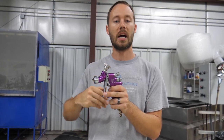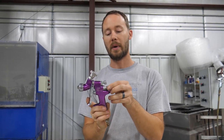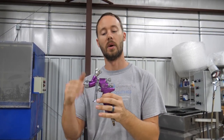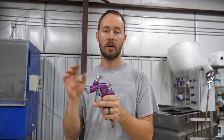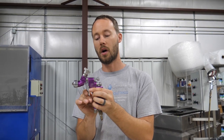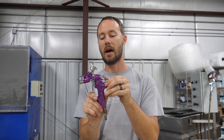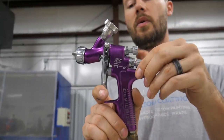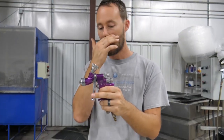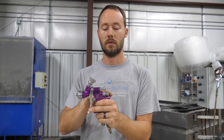The fluid control has a stop on it — whether it's backed out further or pushed back in — so you can get consistent results every single time. The more you spray, the more comfortable you'll get with your speed and distance from the part. Having the fluid control set at a certain depth will always give you the consistent results you're looking for — a nice wet coat or just a little shading. Always pull the trigger all the way back when spraying.